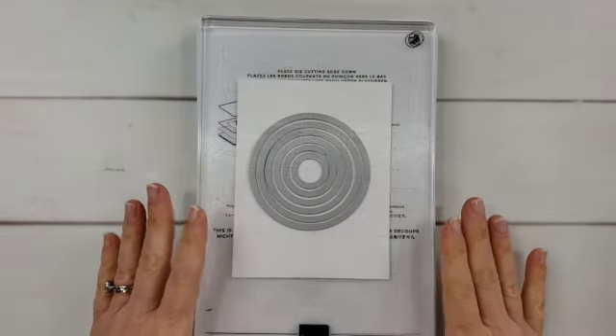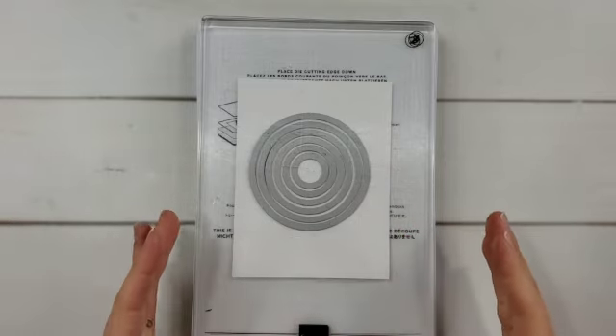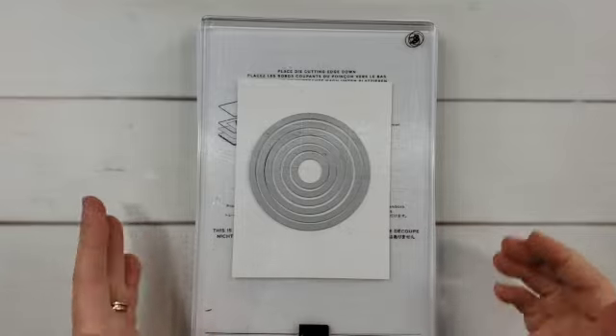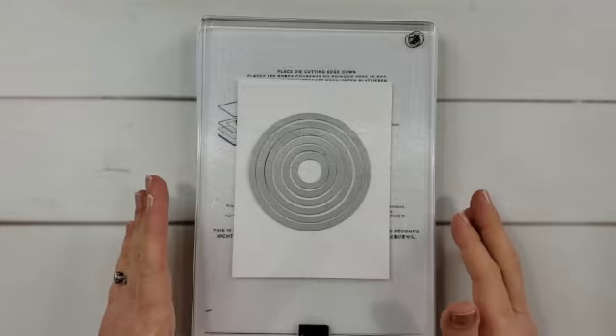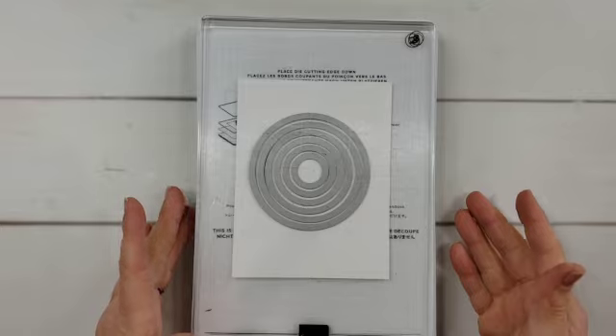Today's tip is to use layering shapes dies, such as this one right here — these are the circles that came in my Stylish Shapes set — and to cut all of them at once. I've laid them here on a piece of cardstock with all the circles spaced evenly. If you have a hard time holding them in place, you can use a Post-it note or a piece of removable tape or washi tape to hold them in place.